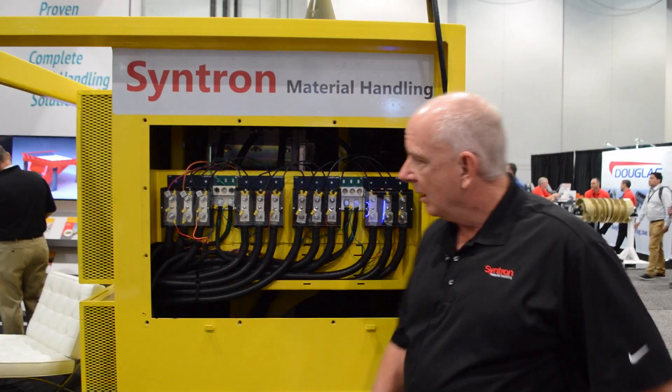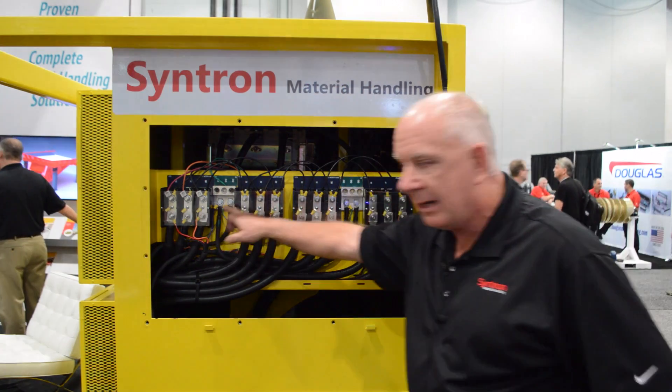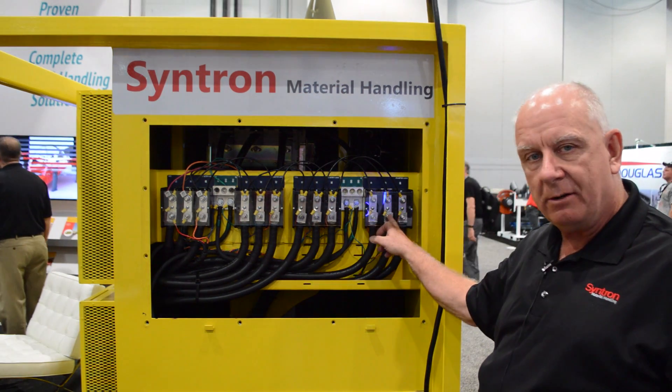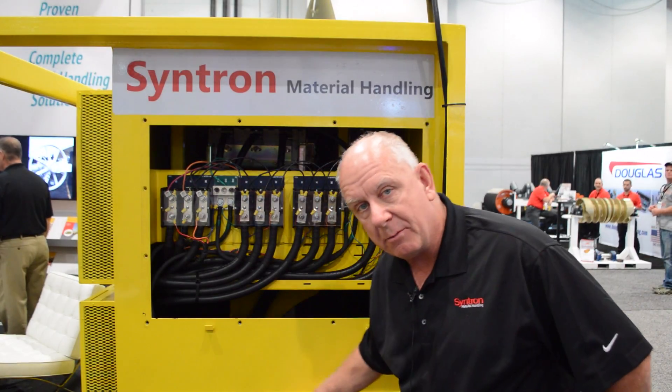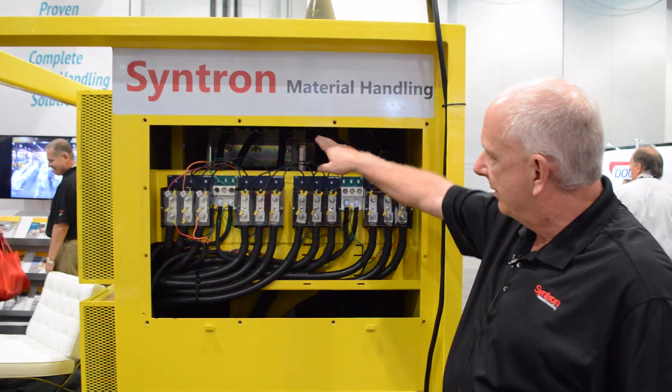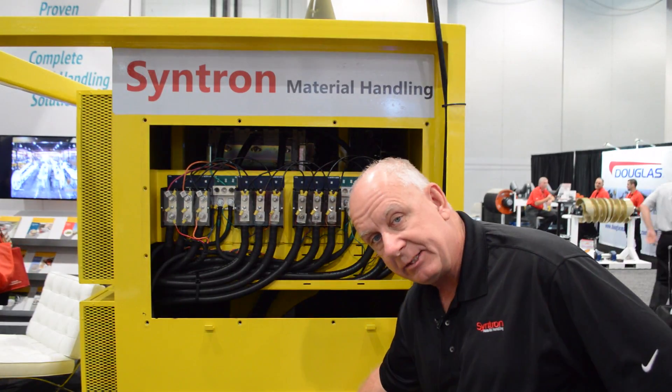With maintenance in mind, we've designed this unit where the AC power comes into the top. All of my connections per motor, per VFD, are here. Behind this panel, we have the same configuration for the motor leads. Power comes in, goes to the vacuum contactor in the back, through the breaker, out through the bottom leads to the motor.